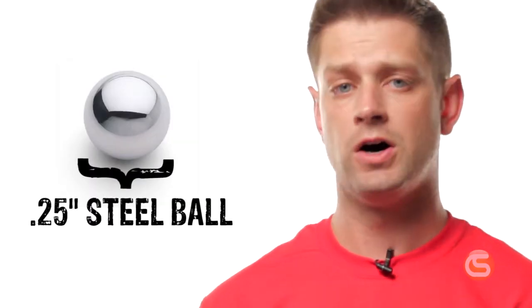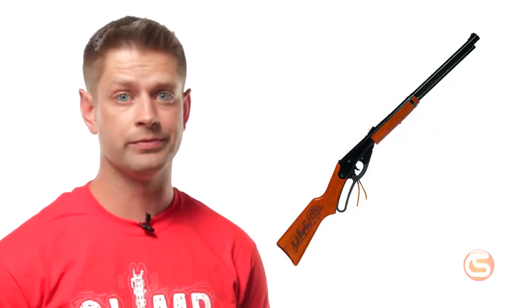First, a quarter-inch steel ball is fired at six specific locations on the lens at about 150 feet per second — roughly 100 miles an hour. This is similar to being shot in the eye with a BB gun. If your glasses pass this test, you won't shoot your eye out.